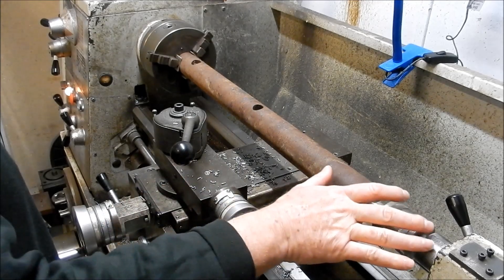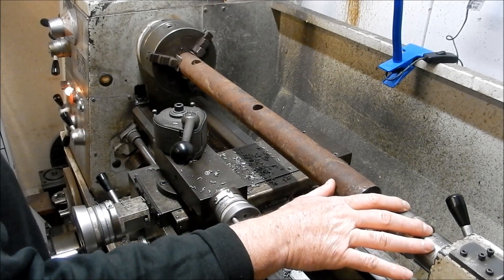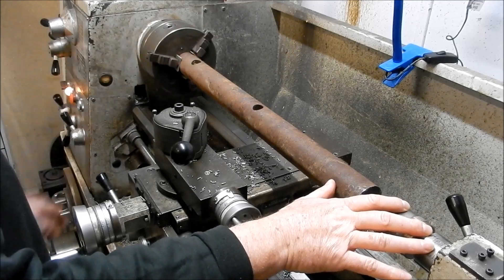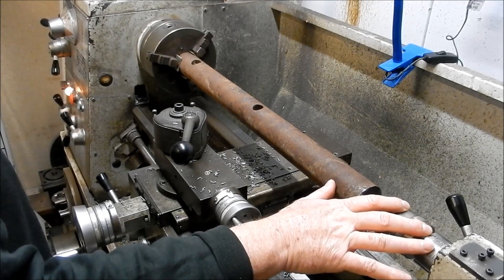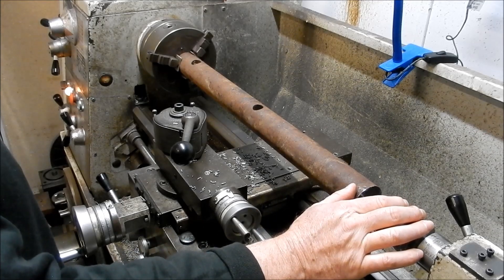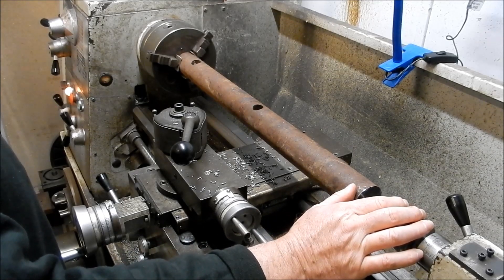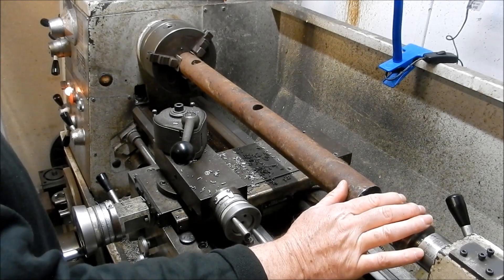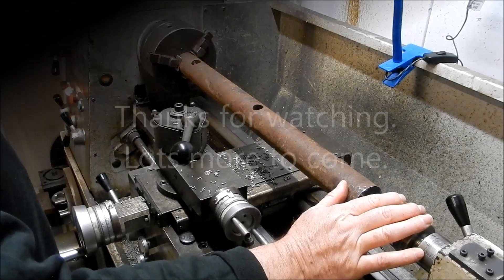So just a very quick little tip on how to deal with long slender shafts that you can't get right up inside the snout — there's a fair bit of overhang but you need to machine them. Just drilling in a center by hand gets you started, and you can go from there. Hope this little tip helps someone out, and we'll see you soon.